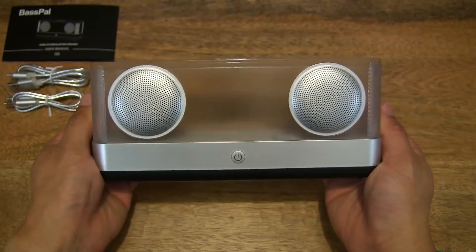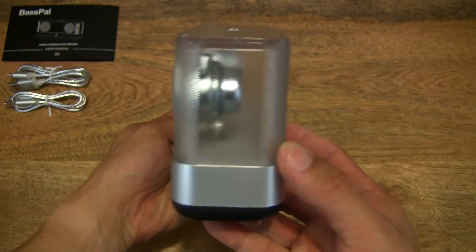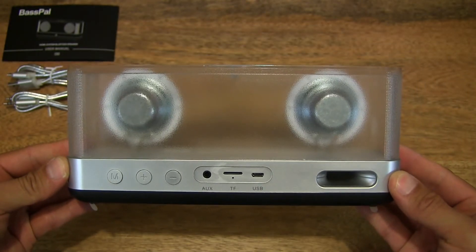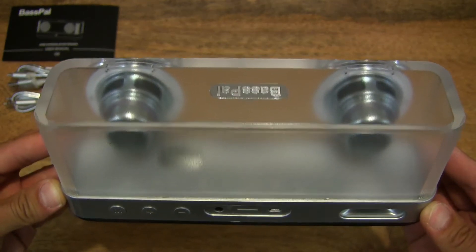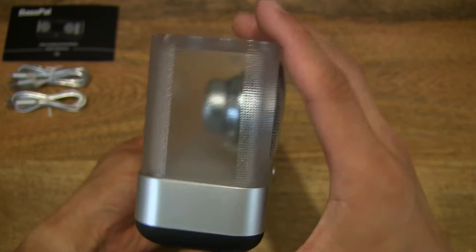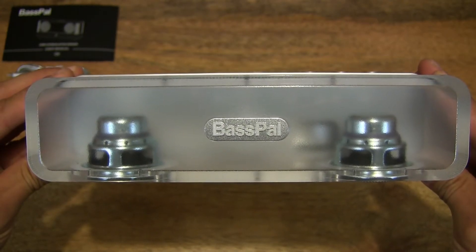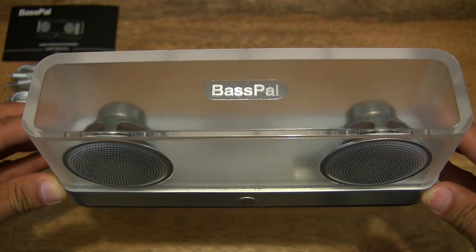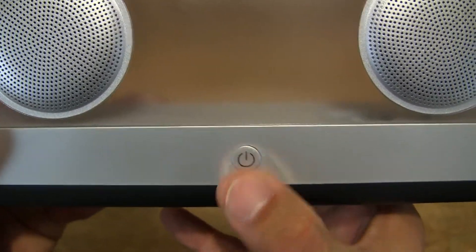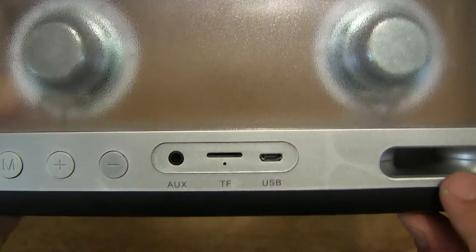Speaker in both hands now — giving you a look at the various angles and you can see the two speakers in the housing. Really nice to see right there. It's nice to have a skeleton view of products sometimes. At the very top you can see the BassPal branding. Nice substantial weight to it, and let's press the buttons just to check them out — lightly pressing on the buttons to hear what kind of response they have.